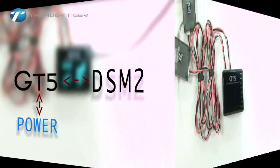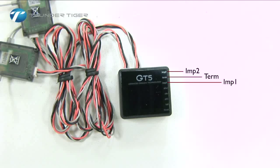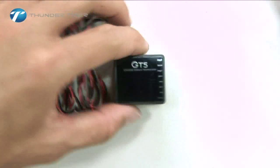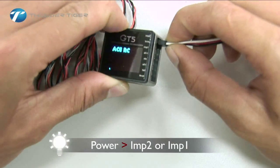If you are using either Futaba S-Bus or a DSM-2 system, your GT5 should still have 3 ports available: IMP2 and IMP1. Please plug the power supply wire to either the IMP1 or IMP2 port.